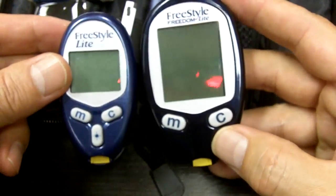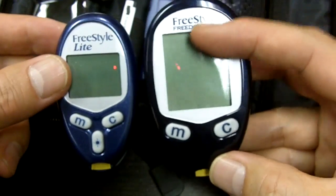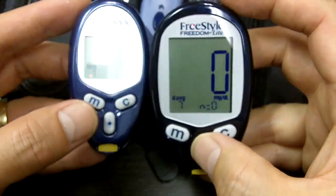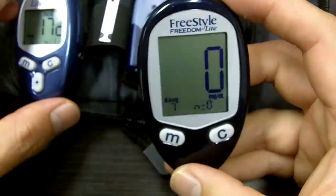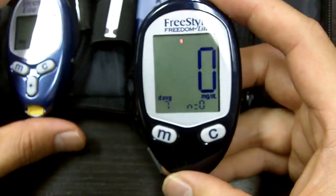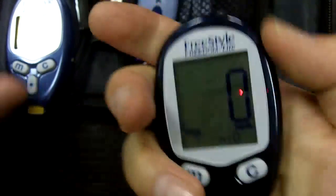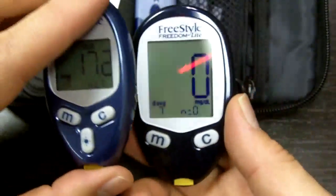There it is — you can see there's a huge difference. This one is nice because it's small; the Freedom is a little bigger, and the screen is bigger. The numbers are just much bigger. It takes the same amount of blood and the same test strips. This meter, compared to the Lite, is really for people that maybe have a hard time seeing things. It's also bigger, so you can hold it a lot easier — the ergonomics are nicer, versus the Lite which is kind of small. I think that's the biggest difference, at least in my opinion.